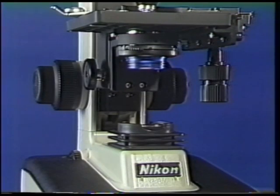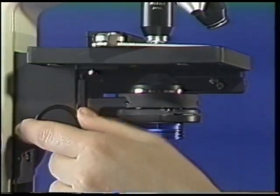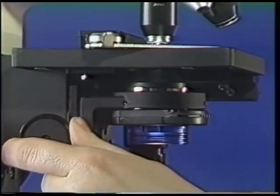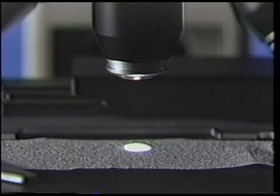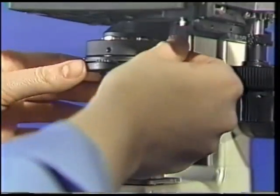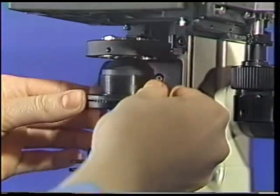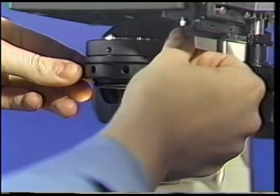Adjacent to the X-Y travel knobs is the condenser region. By moving the condenser focus knob, the condenser is moved vertically to focus the light onto the specimen slide. One to two millimeters below the slide will provide optimum illumination conditions. Loosening the condenser clamp screw on the right side of the condenser mount allows removal of the condenser or replacement with a different type.